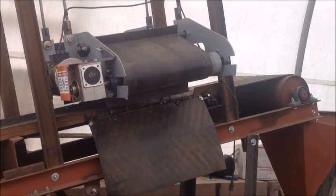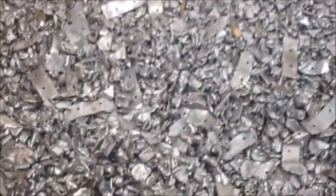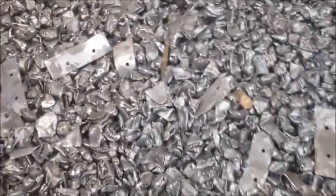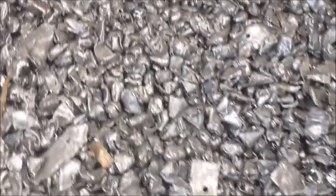We're done with our test run, so we'll come over and take a look at the steel first. This is the stuff the mag belt pulled out. You can see it's really, really clean. I don't see any copper wire in any of this, so we get really, really good separation.